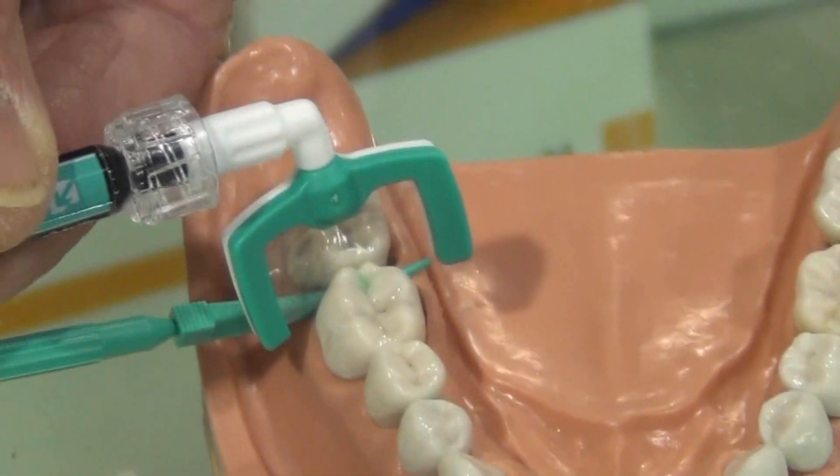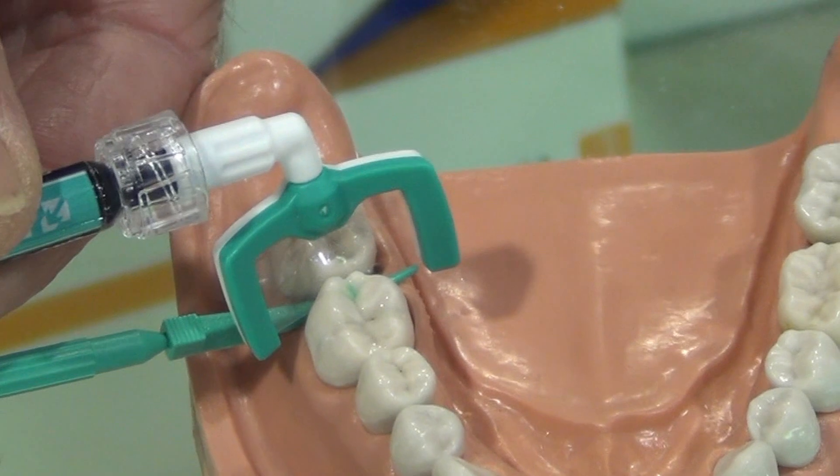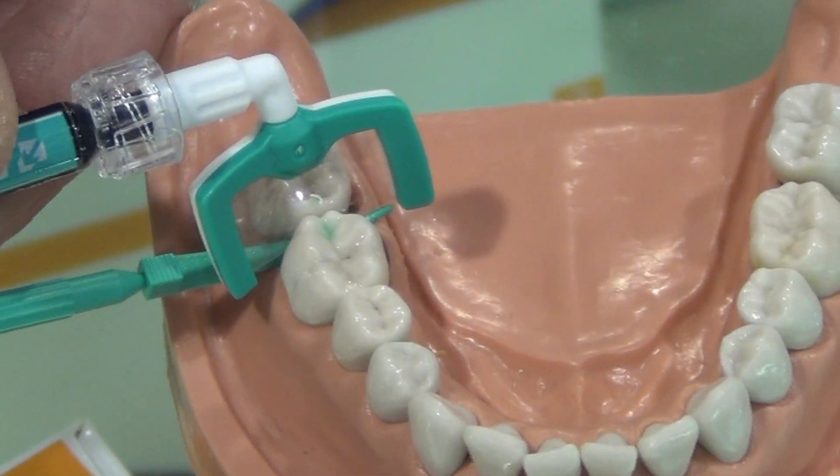One of my big dilemmas in dentistry is when I find those small cavities in between the teeth, because in order to fill something really small in between the teeth, I have to destroy a certain amount of tooth structure in order to get to that very small lesion. Should we just watch that little cavity, or should we destroy the tooth and try to get to that cavity?